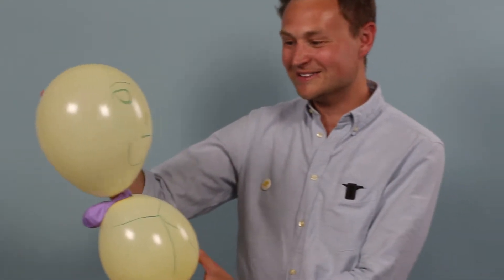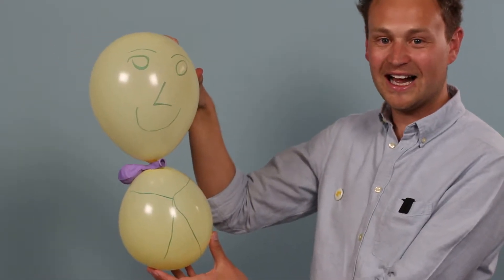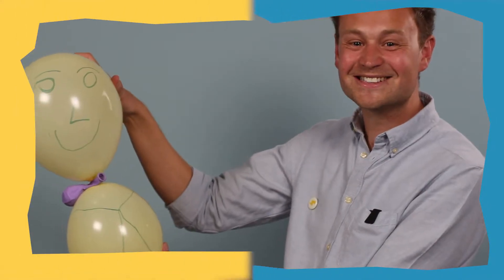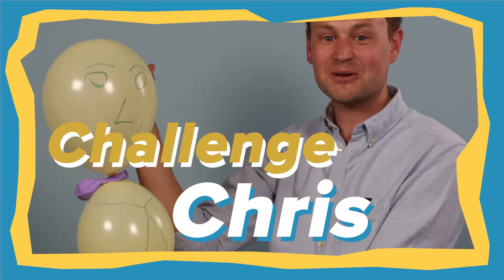Well, well, well. I think Sparky would rather not have a friend than that. Look at that nose — that's a shocker! There we go, there's my attempt at Sparky's friend.